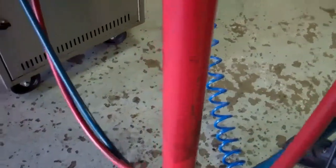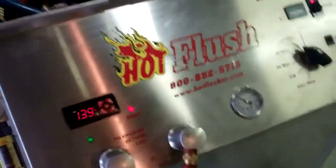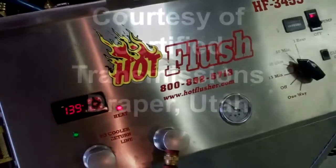So when we put your transmission back in, there's no more contamination. That's how we clean out the cooling system portion of your transmission. Certified Transmissions, Draper, Utah.